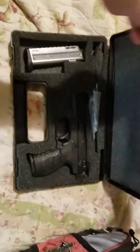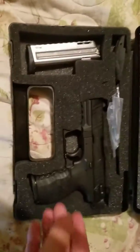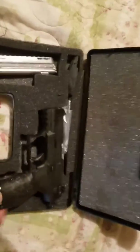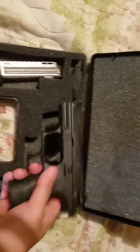Alright guys, I haven't made a video in a while. I've got an FNX9 I'm going to do a video on in a while, but this actually excites me a little more. I'll show you why.